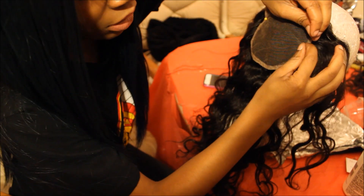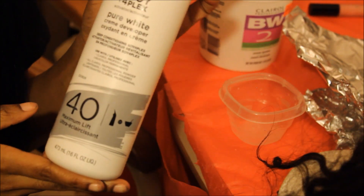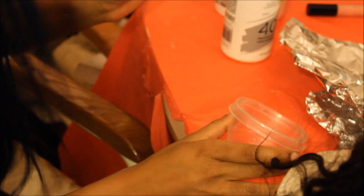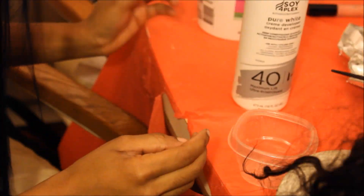When I bleach my closures, I use the Clearall Professional Soy-Plex Pure White 40 Volume developer along with the Clearall BW2 powder. I also have a small container to mix my developer and the powder bleach in, and you're going to need one of the applicators and some aluminum foil to cover the hair while it's processing.